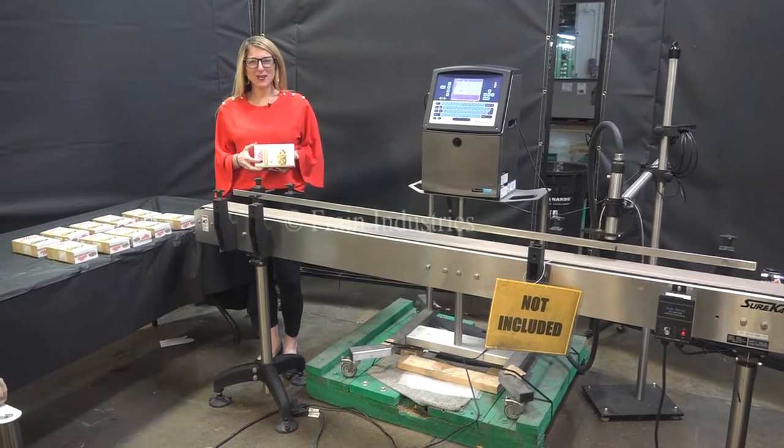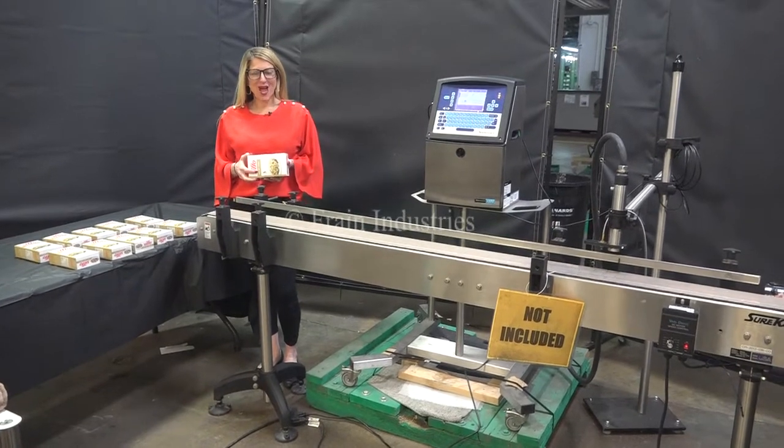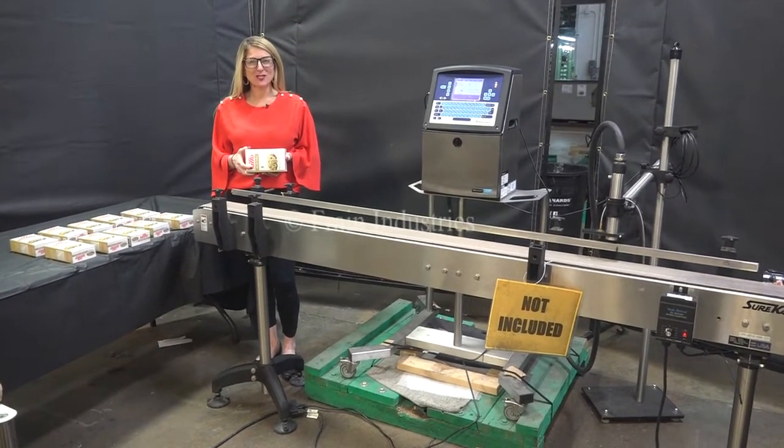Hi, I'm Katie with the Fraying Group. Today we're cycling your VideoJet inkjet coater. We recommend you use the manual in its entirety before powering up the machine.